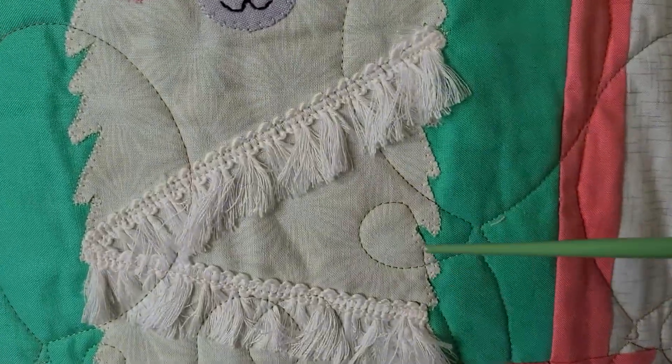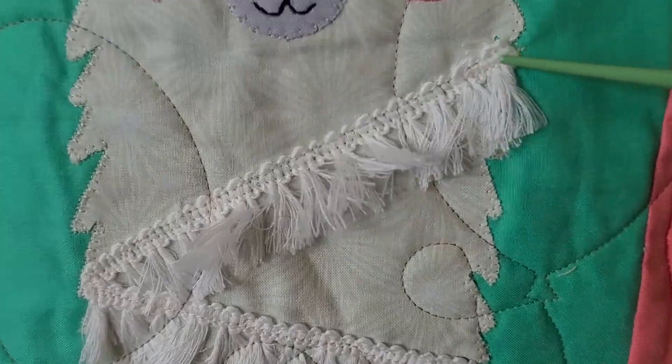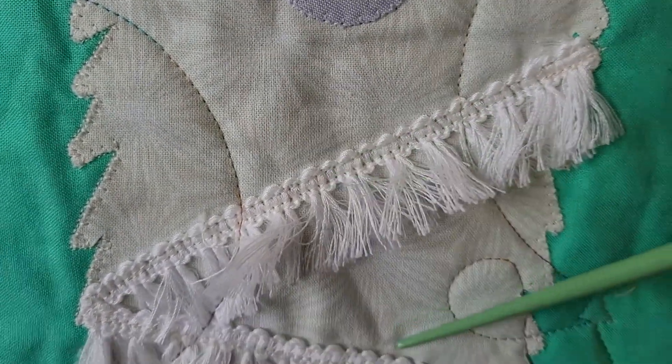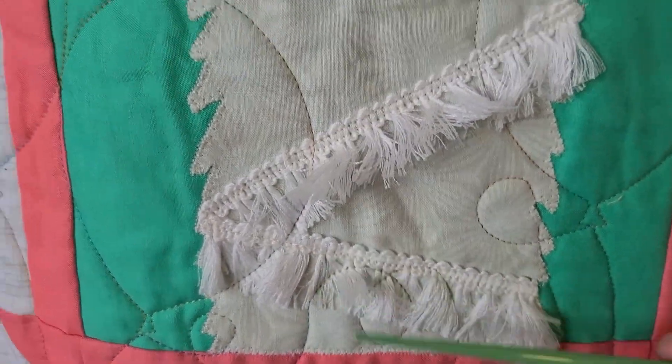When you're doing appliqué you can also add some fun texture. Same idea as the cork — here we have some tassel, and this person just stitched down on the body of the tassel and then you have all this fun fray that shows up on this happy little llama.